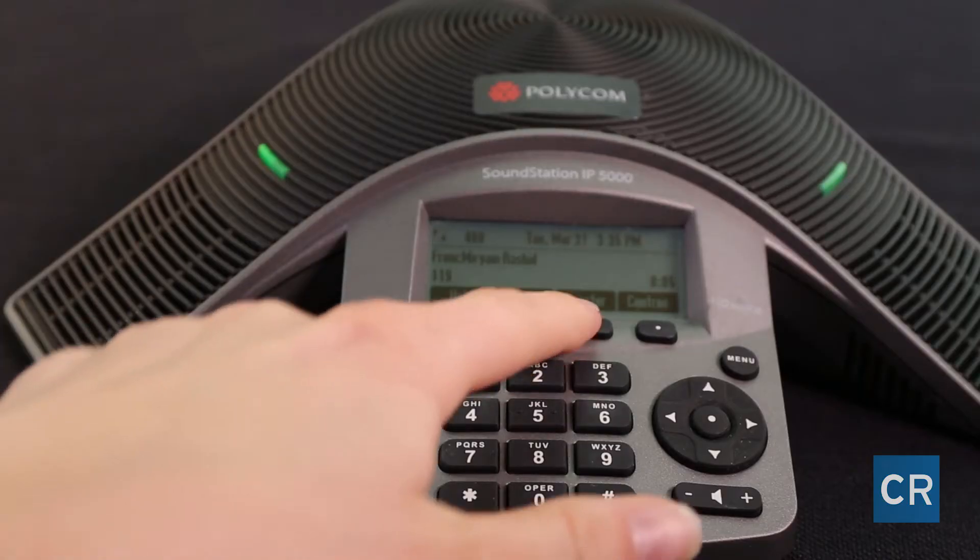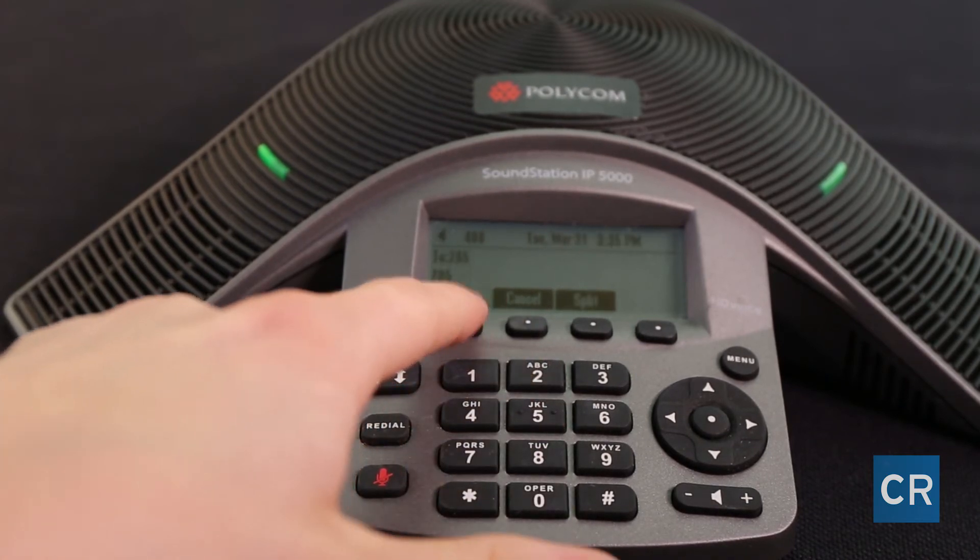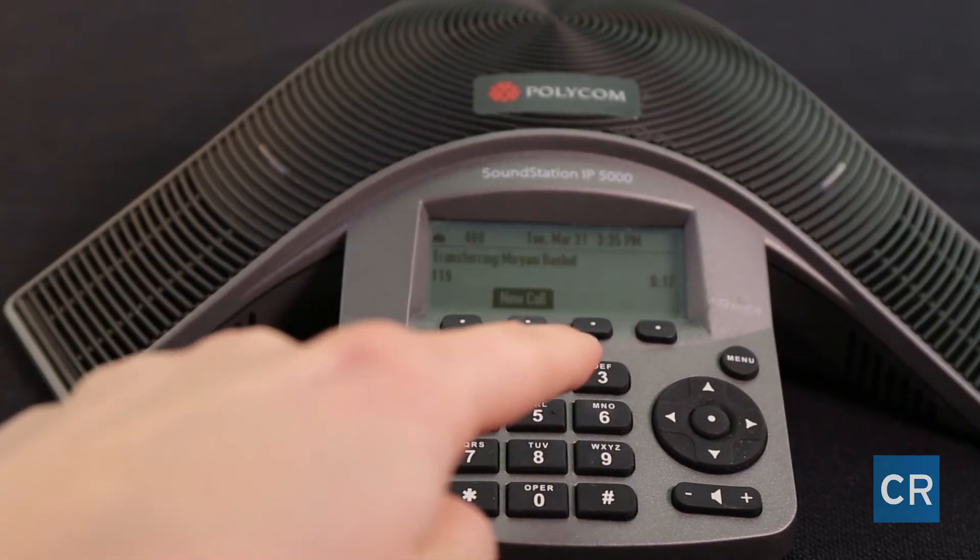Next we're going to do the same call and we're going to do an attended transfer. Hi, can you connect me to 205? Yeah, one moment. Next hit the transfer button and dial the three-digit extension of your desired recipient. Hi, there's a call on the other line. Would you like to take it? Yeah. Next hit the transfer button one more time.